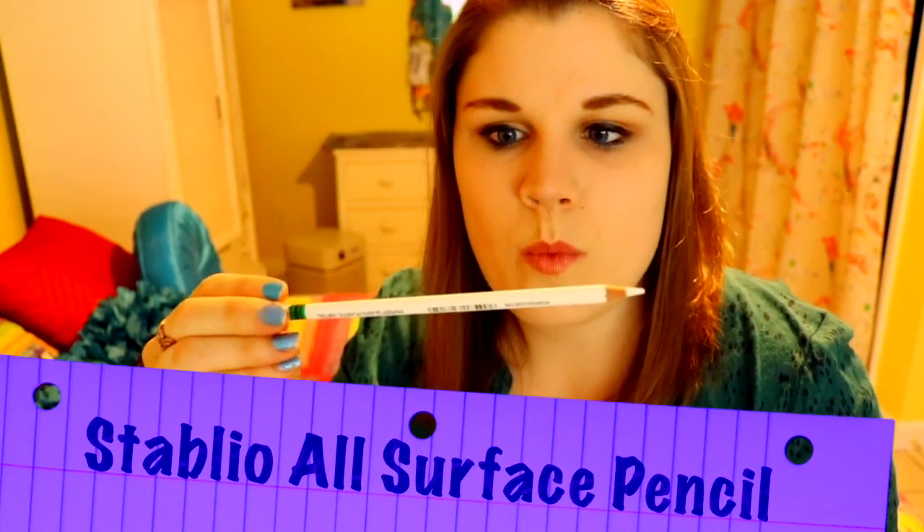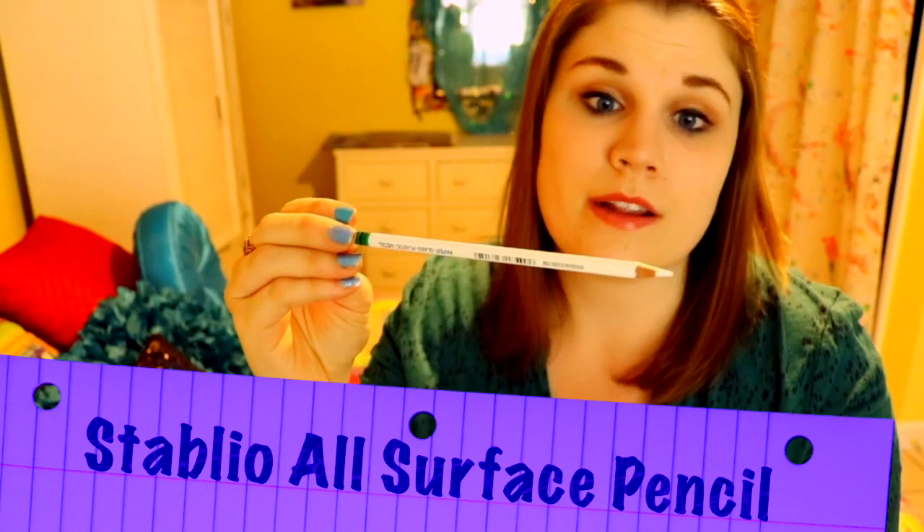And then we have a Stabilo All Surface Pencil, and it's white, so that means it can go on everything. And then they sent my favorite paper — they sent me two sheets. This is Canson Bristol paper. It's some of my favorite kind of paper to work with. I'm very picky about my papers.